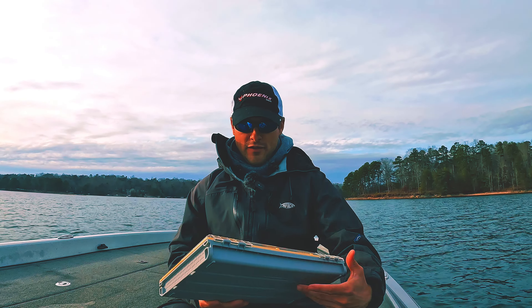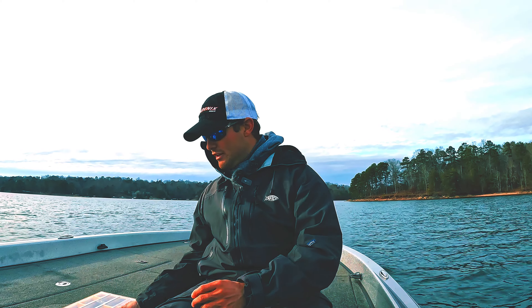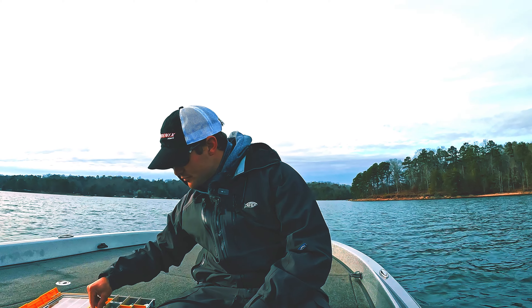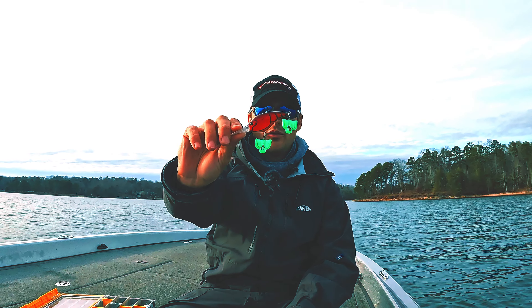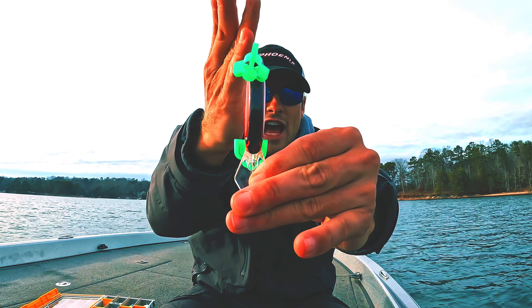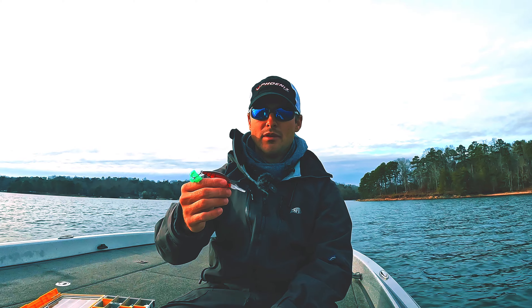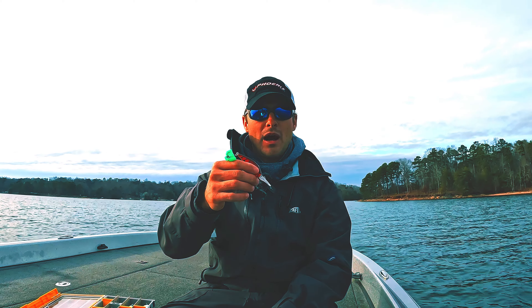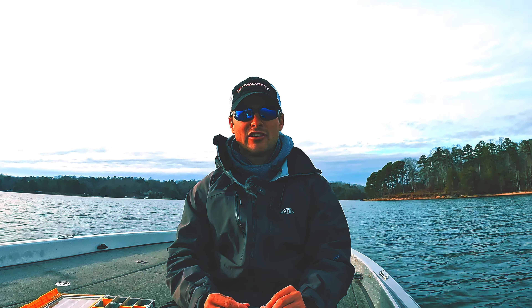First off, a flat-sided crankbait — for those who don't know — is built with flatter sides. As you guys can see, it has flat sides, and what that's going to do for this bait is create less of a wobble. Most of the time crankbaits are bouncing along the bottom, rocking and rolling and just throwing a bunch of action.